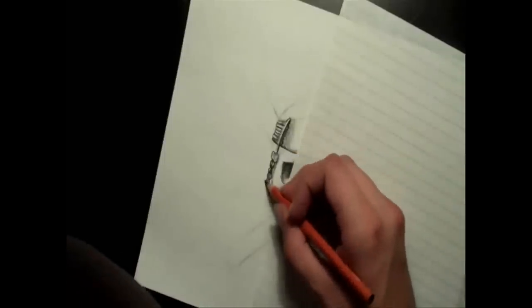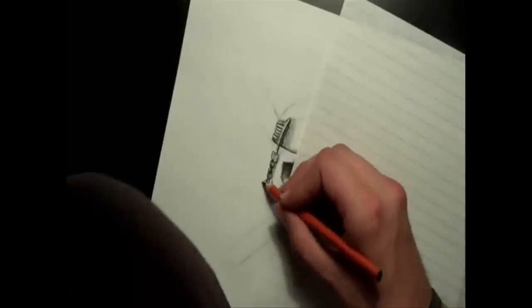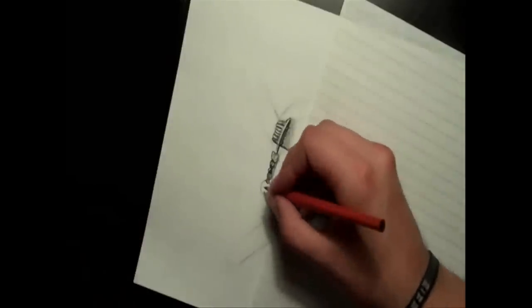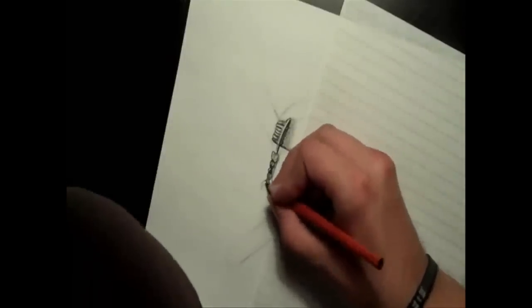Now I'm working on this charm that he has hanging on there. I have a piece of paper under my hand just to keep myself from smudging what I've already drawn, because charcoal is really easy to smudge.